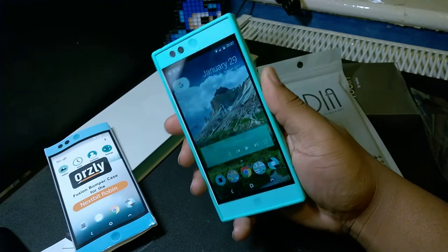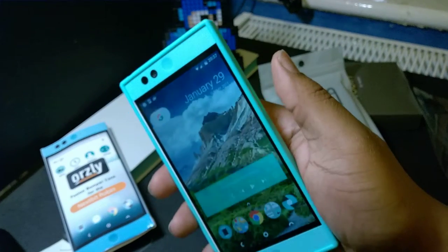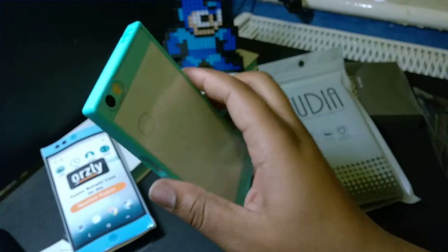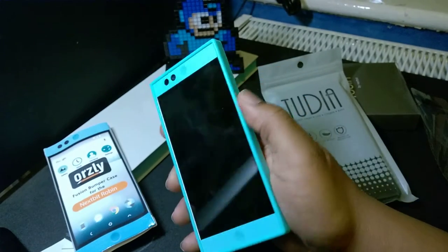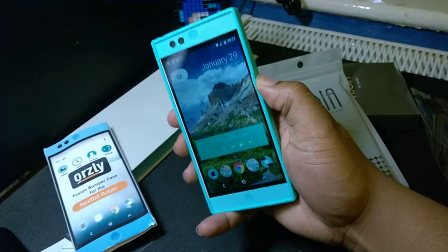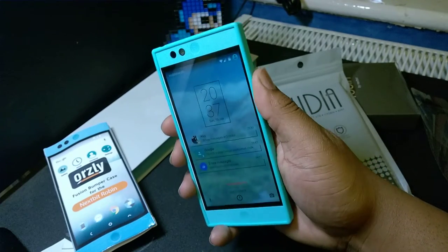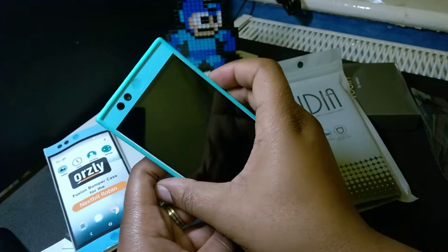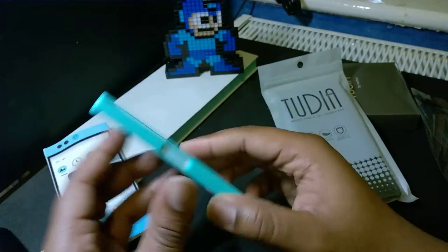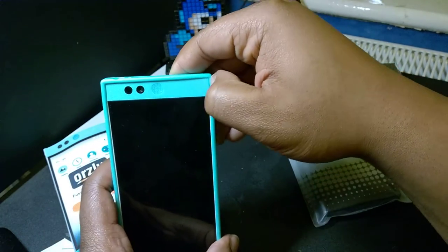It makes it a little bit awkward for you to press the fingerprint sensor — you've got to kind of get your thumb in there. Yeah, it does make it awkward. My success rate on pressing the fingerprint sensor has definitely been affected by this. What if I try with this finger? Yeah, that's alright — my thumb is too fat to fit in this narrow gap. But yeah, that's the Orsley bumper case, looks quite decent. I'll put the link in the description below.